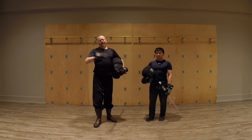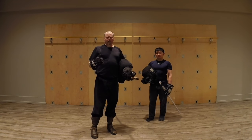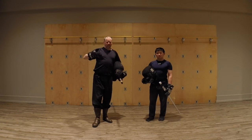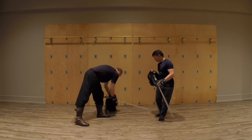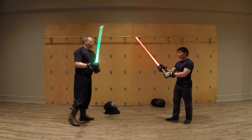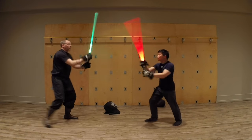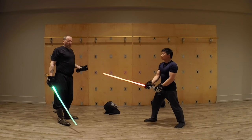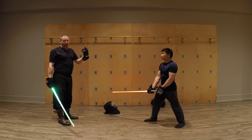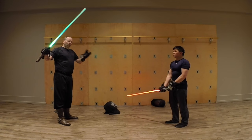Coming from a martial arts background, we have the exact opposite idea: if we know that the other person can't hit us, we also know that's going to affect what we choose to do. So if we're not using helmets, we'll be moving around but notice we're not in range with each other — we're staying away because we don't have eye protection or head protection. That makes us hand-shy. Now, the argument is you wouldn't have that in a real fight either, but then you wouldn't have a lightsaber in a real fight, so I think it evens out.